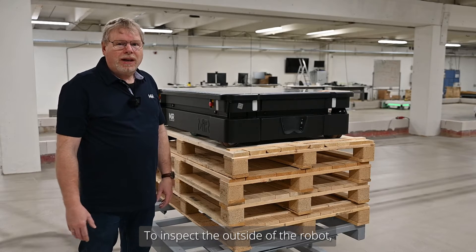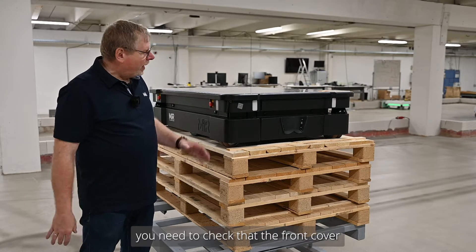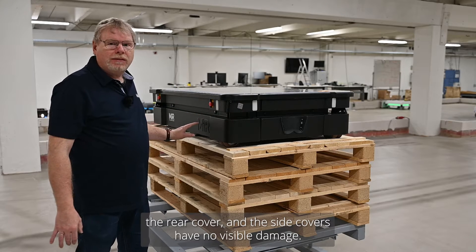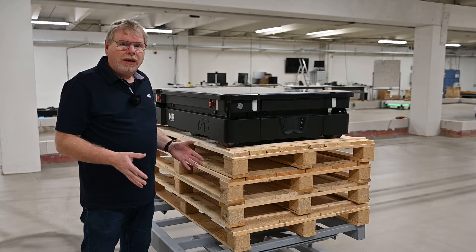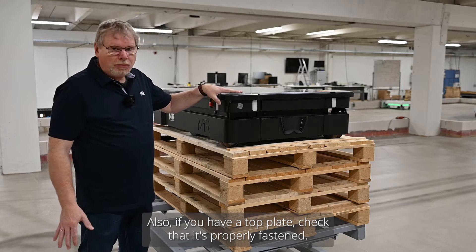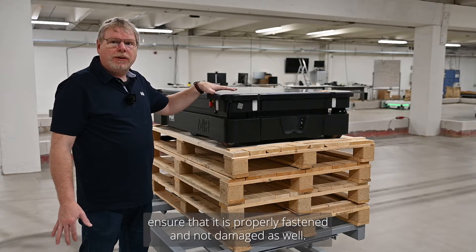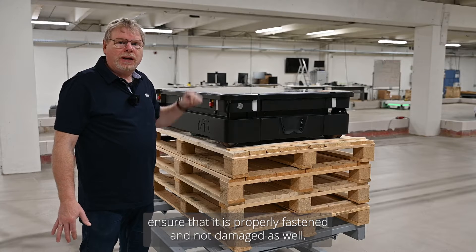To inspect the outside of the robot, you need to check that the front cover, the rear cover, and the side covers have no visible damage. Also, if you have a top plate, check that it's properly fastened. If you have a top module, ensure that it is properly fastened and not damaged as well.